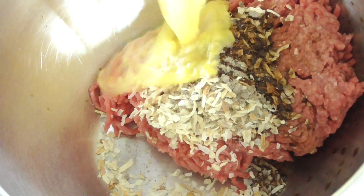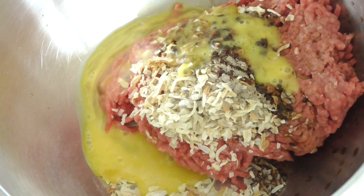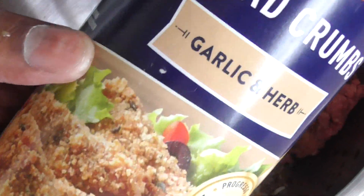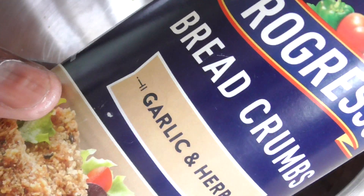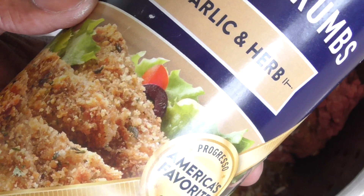One egg beaten. Oh, I forgot to show you this — you're gonna need some bread crumbs. I got garlic and herbs, but plain is fine. But if you have garlic, even more flavor. So we need a cup of this.